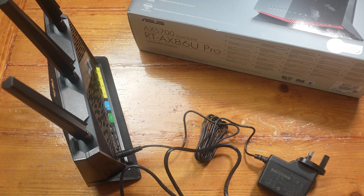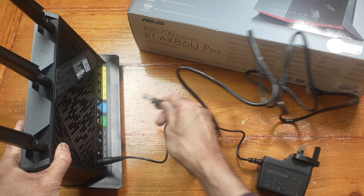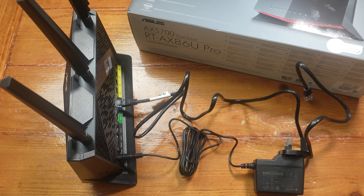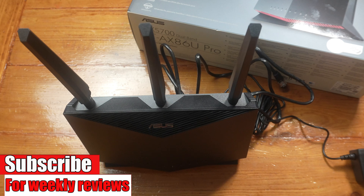I'm with EE here in the UK; I get 900 down and 110 up, so I'll be using the blue port. I'm going to set this up and then report back on how it's been. I have a playlist of Asus routers — I'll pin it in the comment section below if you want to watch them.